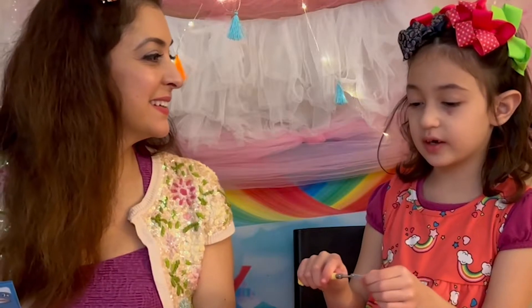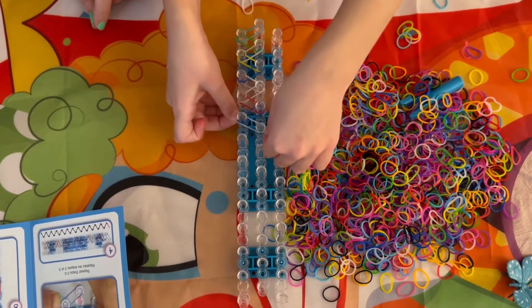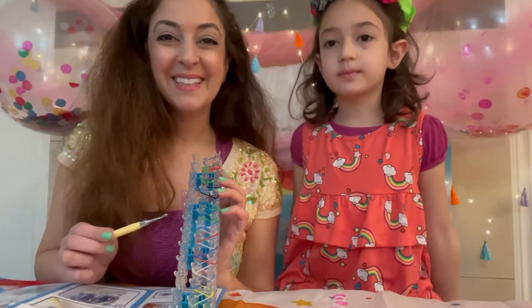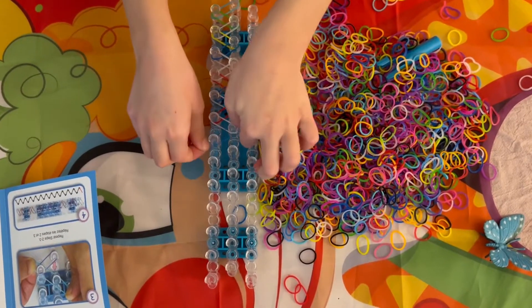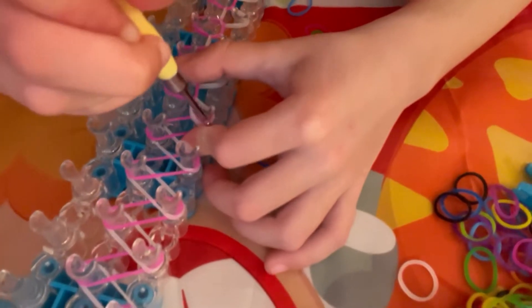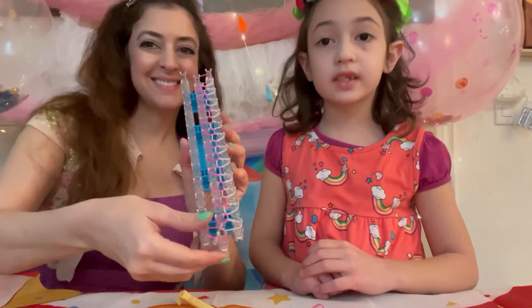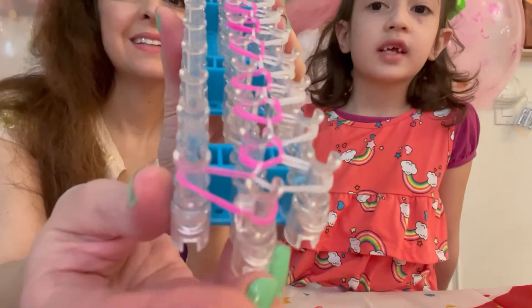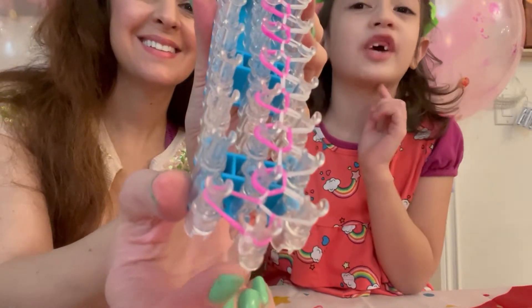I really think we are going to make something cool. So we're going to practice this a little bit and we will check in in a moment. Rania actually did most of this — she showed me the first two and then I did the rest. We just finished our pattern and we put our c-clip on. Now we're ready to take off the bracelet.